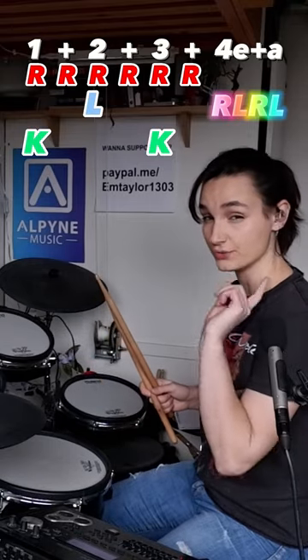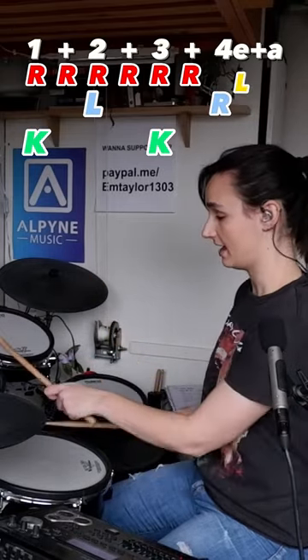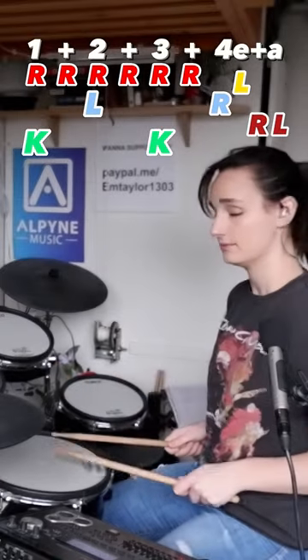However, if you want some inspiration, you can do this variation: right, left, right, left. Snare, high, floor, floor.